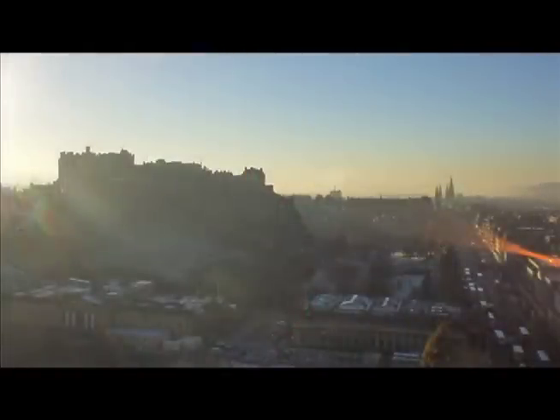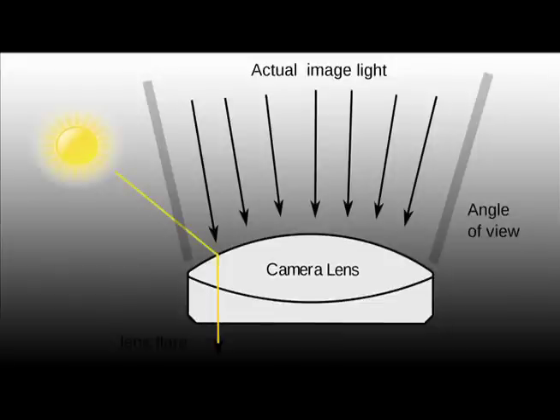I don't want extraneous light hitting the front element of my lens and creating lens flare. Lens flare will decrease the contrast in the image. This will result in a photograph with muted colors and a flat look. When light hits the front of the lens, we get images like this. Sometimes you want this for creative reasons, but many times it ruins the image you were hoping to create.